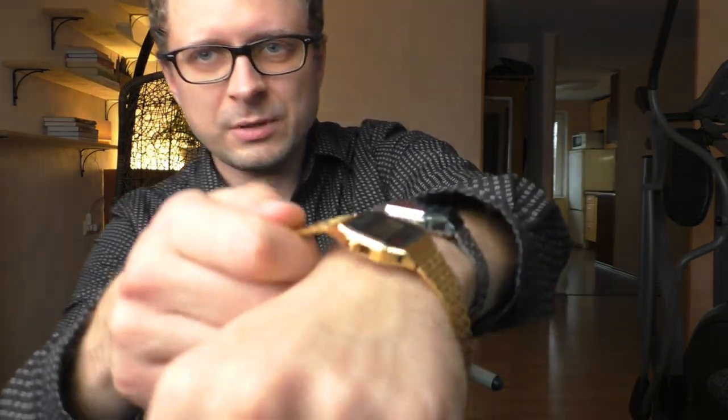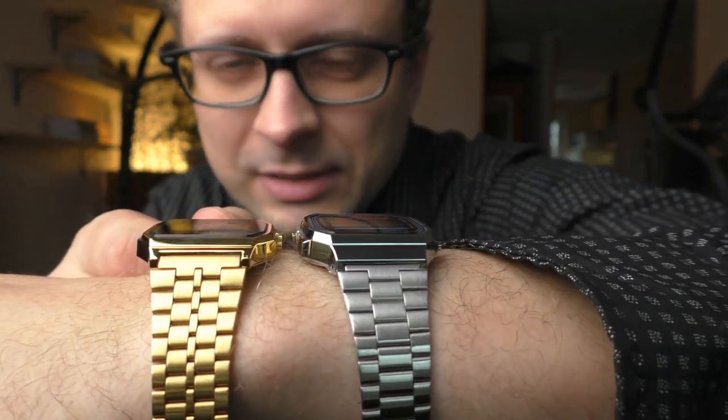Maybe the numbers don't look that different and it doesn't look that different on camera, but in person they are very different. That thickness is very noticeable on the A168 and I don't like that.